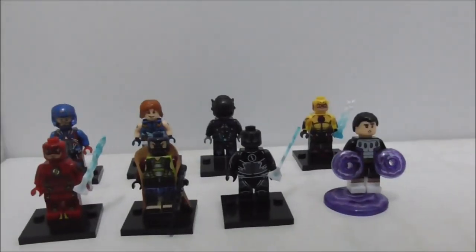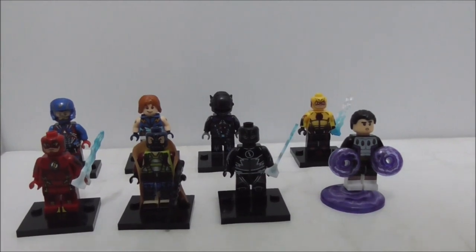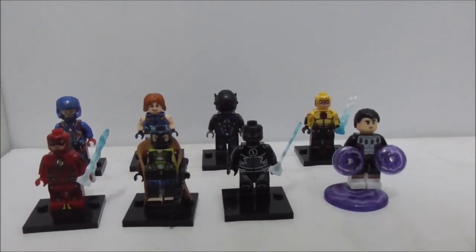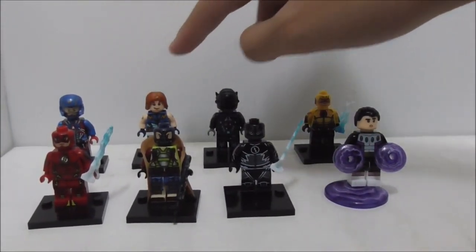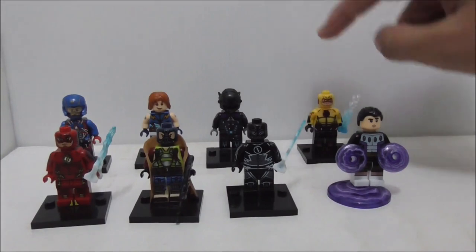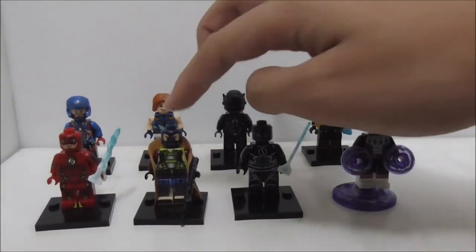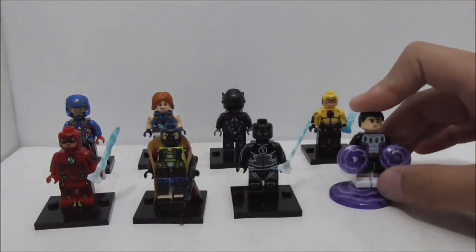Hey guys, this is your R2 and today we have the XenLego DC Super Heroes vs Super Villains 8-Pack Minifig. So you got Adam, Lightning Lad, Arkham Knight, Reverse Flash, the Flash, Bane, Zoom, and also Cosmic Boy.